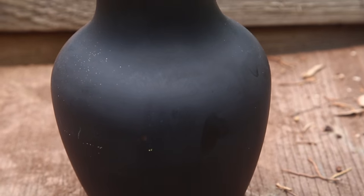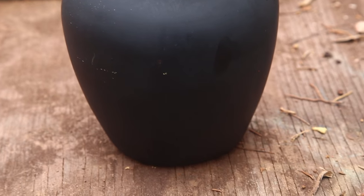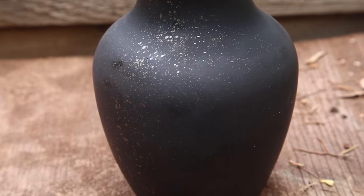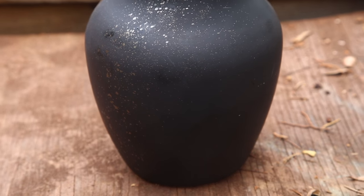So this was kind of like a happy accident. I actually had the matte black vase nearby while I was spray painting the copper one, and a little bit of overspray came out but it gave it this really cool freckles effect that I thought was really neat.